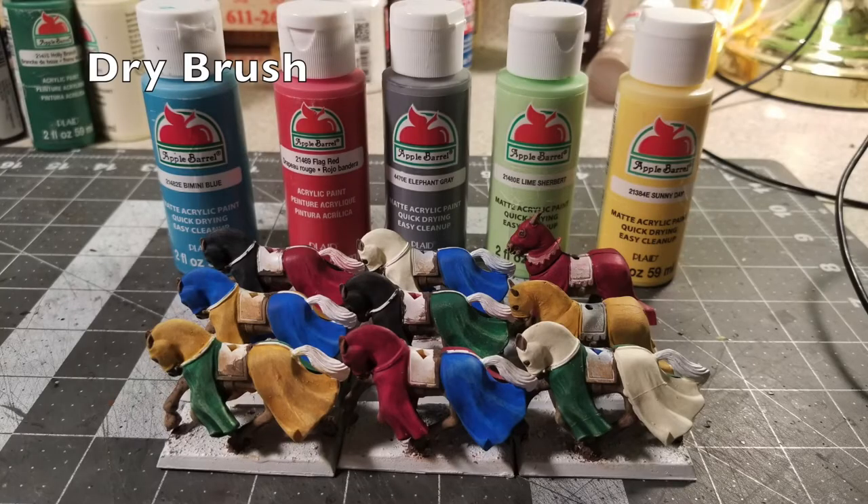Now that we're done with the base coats, we do a dry brush on the tabards. Find the pastel version of whatever base color you used and dry brush with that, so you create contrast: the chalky pastel colors catch on highlighted surfaces while the darker color stays in the recesses. Everything I did in yellow I dry brushed in Sunny Day; blue was dry brushed in Sky Blue; black was dry brushed with Anita's Gorilla Gray; red with Flag Red by Apple Barrel; and green with Lime Sherbet. All those paints were only 50 cents a tube.